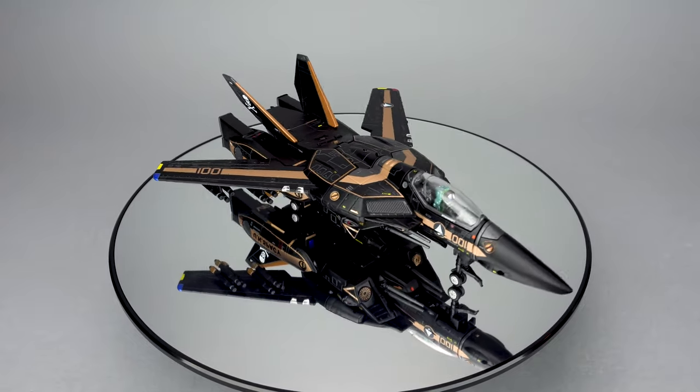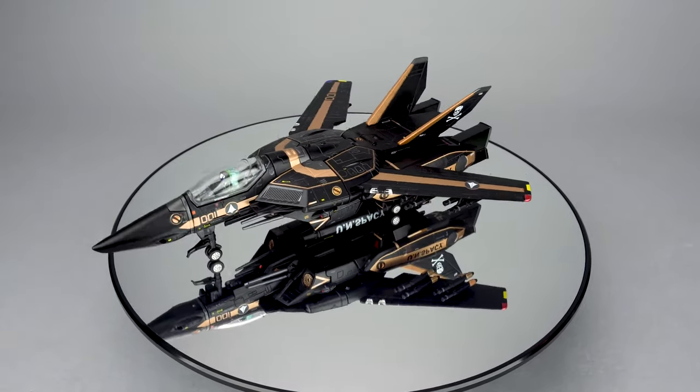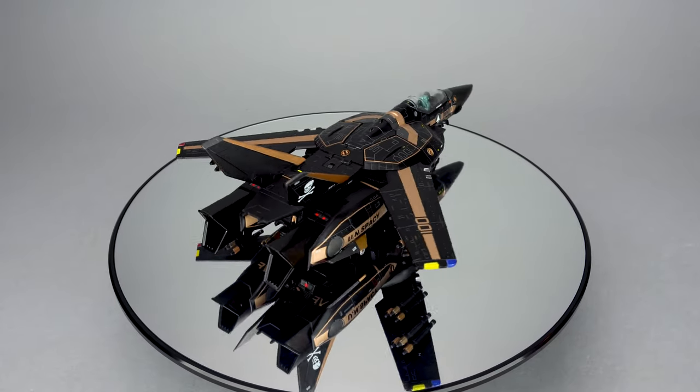Hello, everyone. Today, Scorch Your Toys at Anymoon.com is taking a look at the Hong Kong distribution exclusive Dark Gold VF1S from Kits Concept, released in August 2019 for an MSRP of about $115.